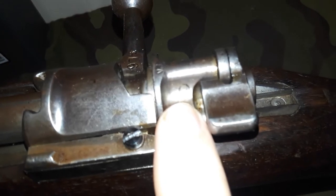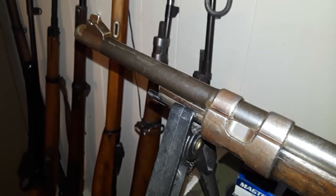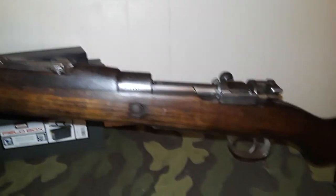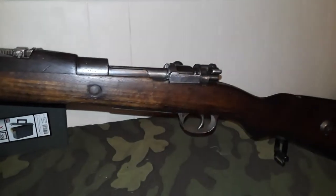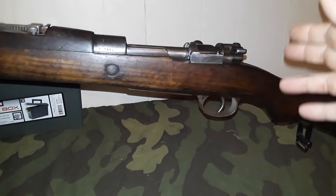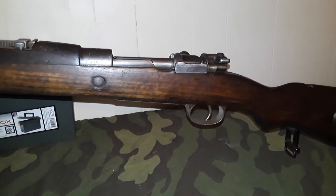You can see the Ottoman or Turkish crescent moon right there, along with the Arabic script. The German 98B Mauser is the same configuration as the 98/22, with full interchangeability with Gewehr 98 parts — and of course, even K98 bolts can be put in, since this is a Turkish contract gun.